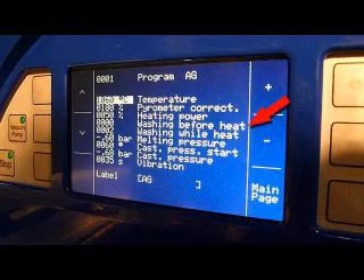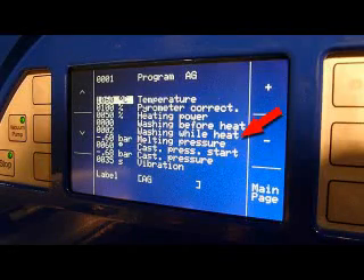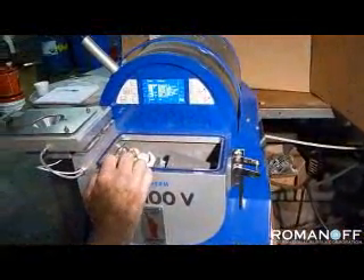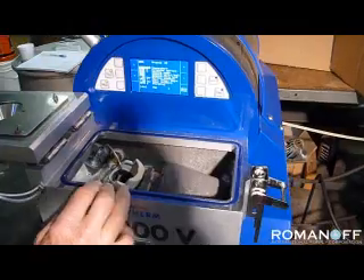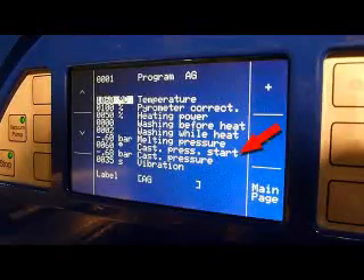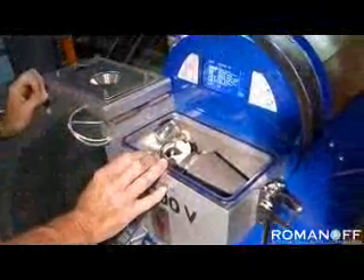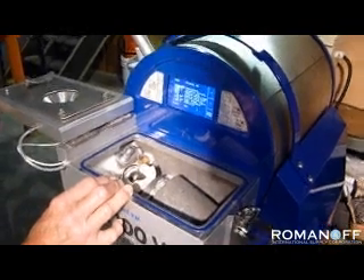A wash cycle is a combination of vacuuming and an introduction of argon gas to clean out the chamber of any gases that may be in there. The next parameter is the washing cycle while you are heating, and you can determine how many washing cycles you want to use. The next one is the melting pressure — the amount of vacuum that the chamber will be under during the melting.